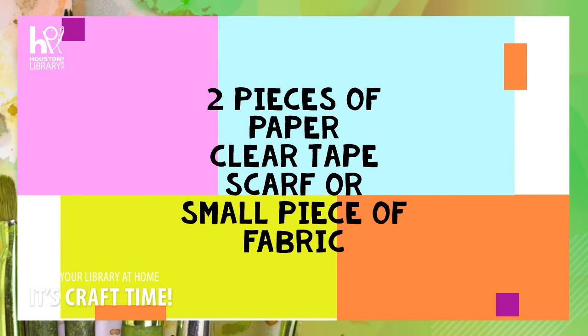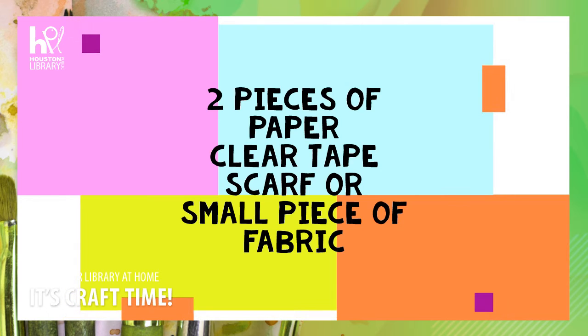This activity is intended for ages five and up and all you're going to need today is a couple of pieces of paper, some tape, and then some sort of small piece of fabric — a scarf, handkerchief, something like that.